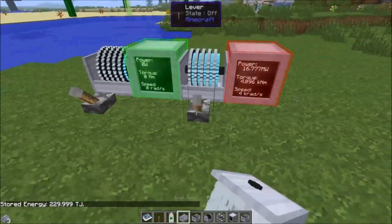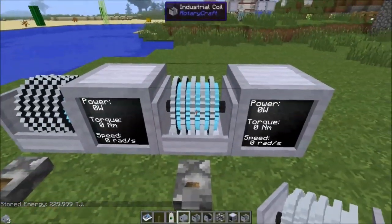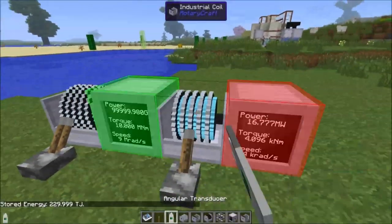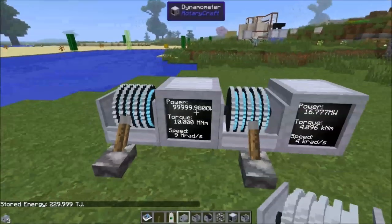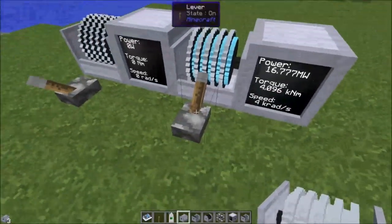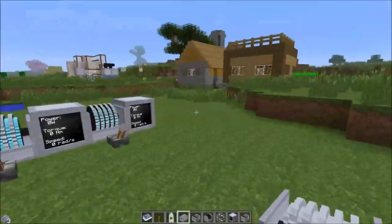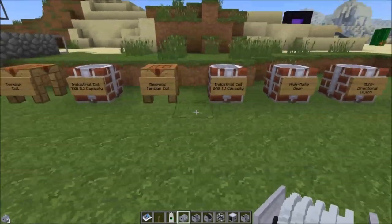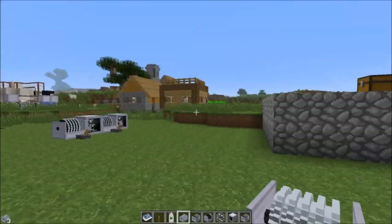That's the industrial coil and how it works. Just remember: if you have it outputting, it's not going to receive power — any power going in is wasted while it's running. You can obviously use this however you want. Anywhere you can use an engine, you could use an industrial coil that you've charged up.